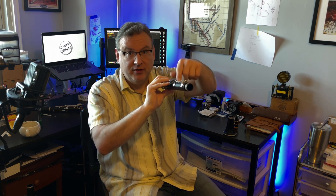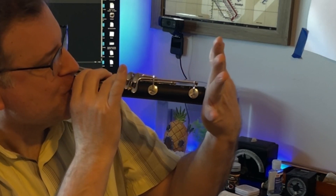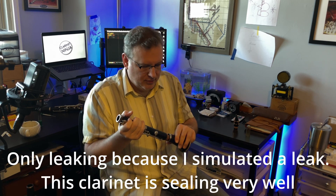If you are fingering what would be a long B, covering all the holes, when you do this you should be able to let go of the pinky and it should stay down. I'll show what might happen by lifting a finger simulating a leak — I'll just put my finger on the hole most of the way, not all the way. The key won't stay down. That means this is leaking, and if it's leaking you've got to get someone to fix it, because we want all the holes to be closed all the way.